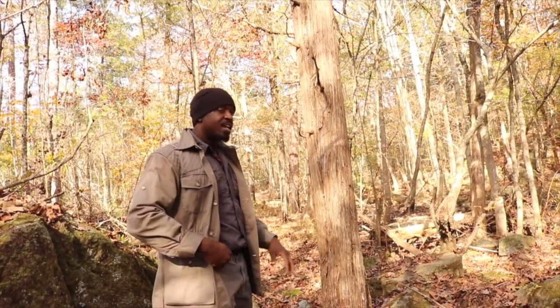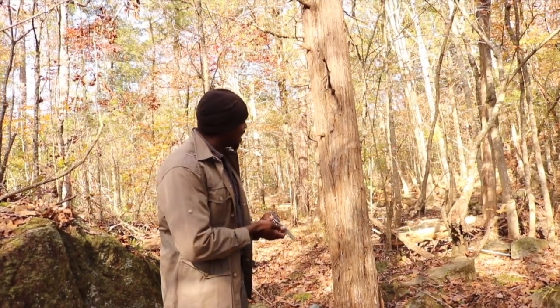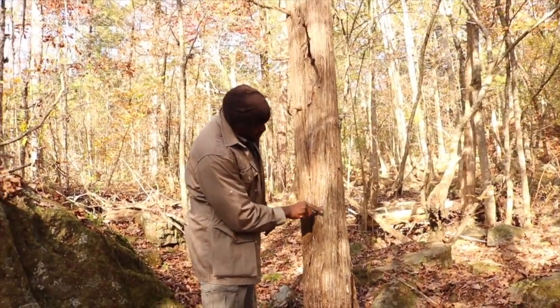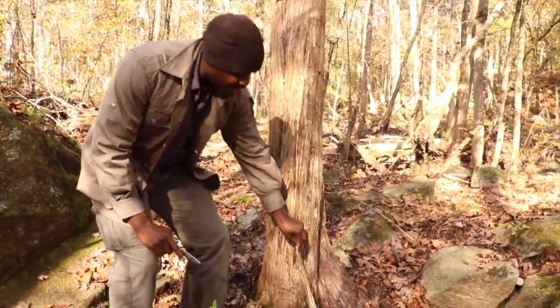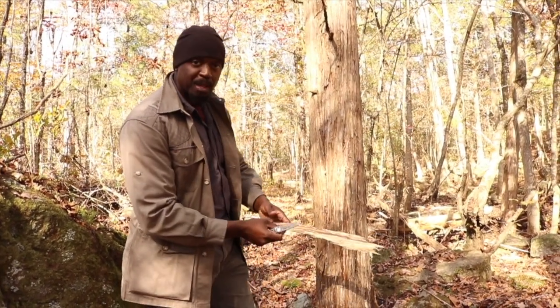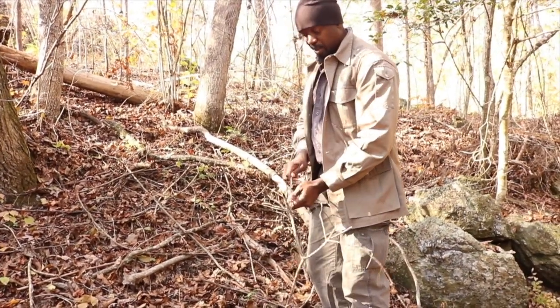So this cedar tree here has bark that already peels off. I can take some of this bark and start peeling it off — you see how well that peels off. I'm going to process that down and use it for my tinder bundle to help me start my fire. I also need some kindling, which is going to be some dry branches and things I can find lying around. I want to start small and then grow big. When you hear that nice snap, that's how you know it's ready and primed to burn — it's dried out.